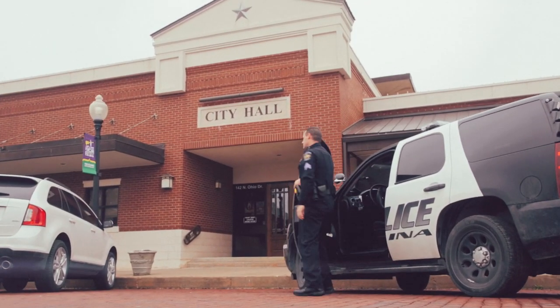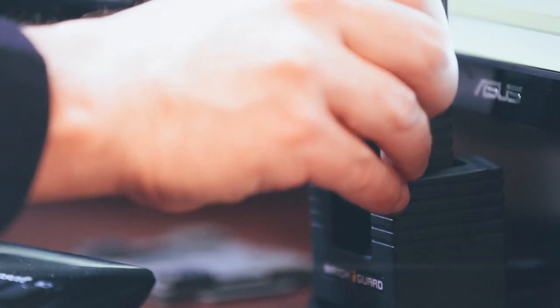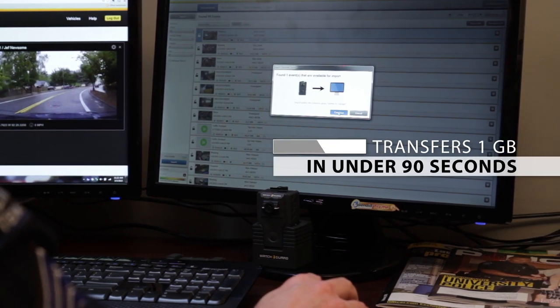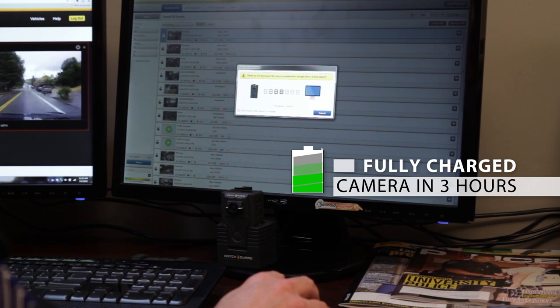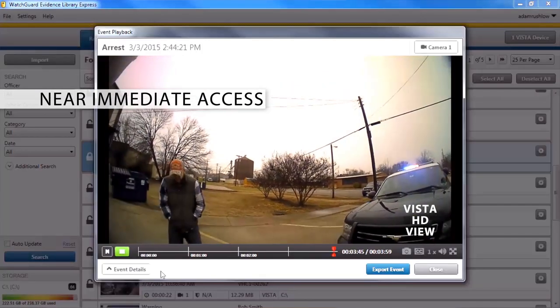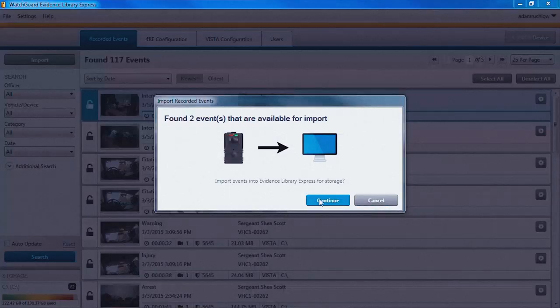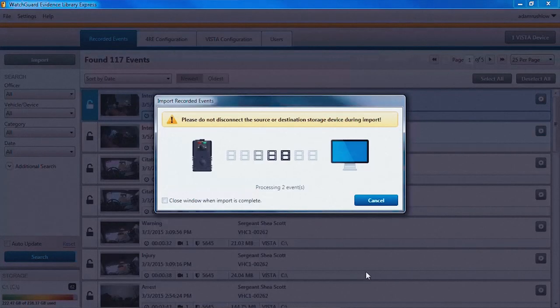Vista sets a whole new standard for transferring video. Both the docking base and the transfer stations are able to transfer a gigabyte of video in under 90 seconds and completely charge a camera in three hours. When you couple our lightning-fast transfers with our on-premise video storage, you get near-immediate access to your important video. You don't want to wait multiple hours to view that video of a shooting — you want it now.